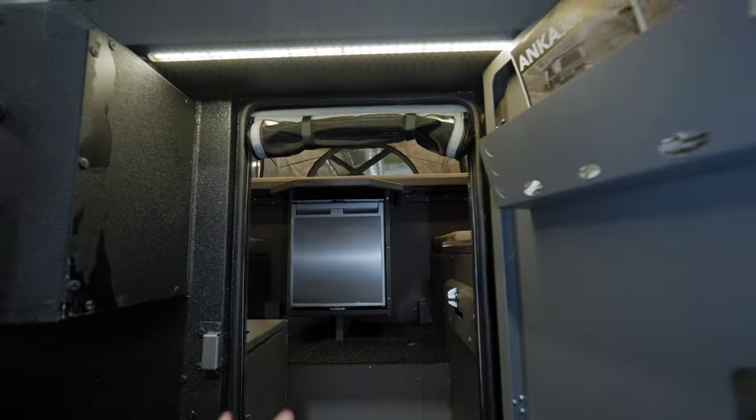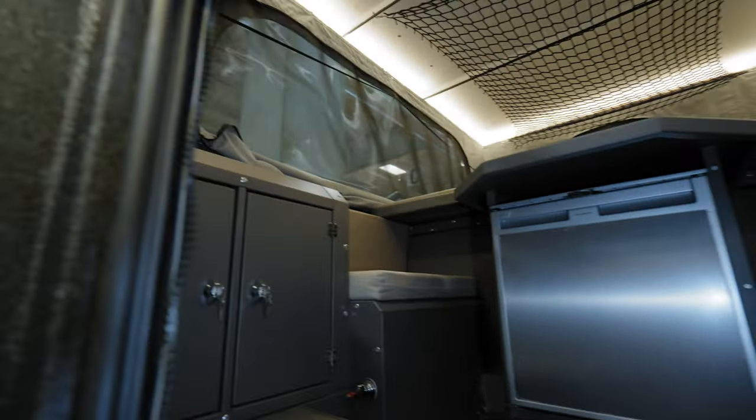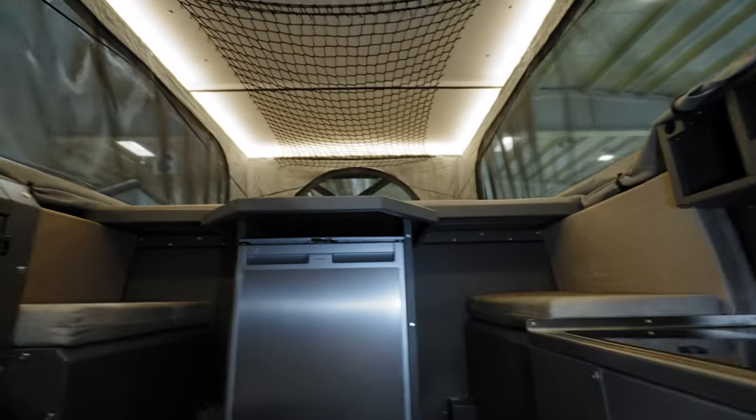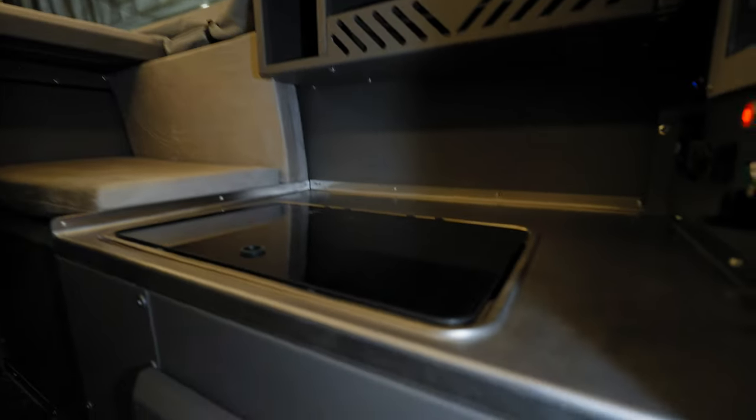It's a smaller opening from this side, but you're in standing position inside. There's a Dometic small fridge inside, two sitting places, and yes, you can make a bed from there also. We also have a kitchenette right here.